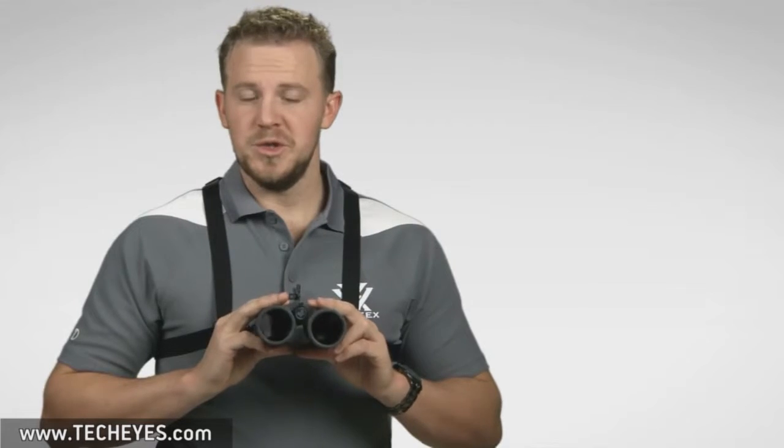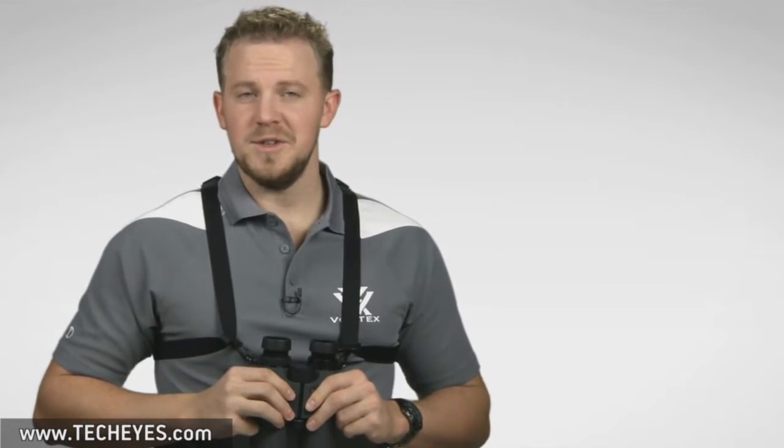Whether you're in a situation that has limited mobility, or you just like to have your optics set at the right position for you, the Vortex binoculock is your solution. Check it out online or at a Vortex dealer near you.